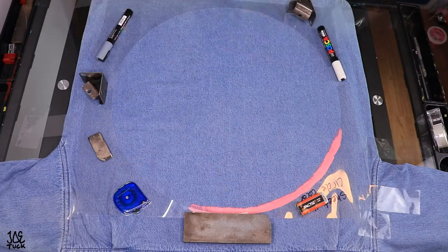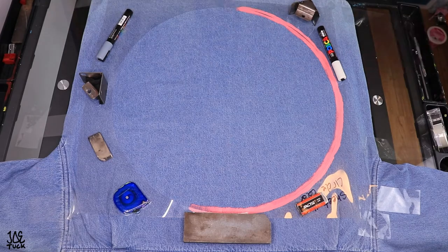Because I'm painting a jacket, I have to use weights to hold the stencil down to make sure I get super clean edges.